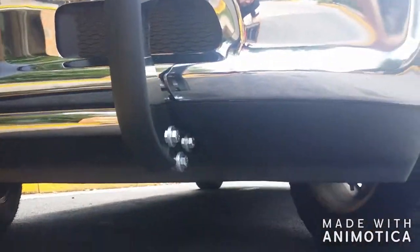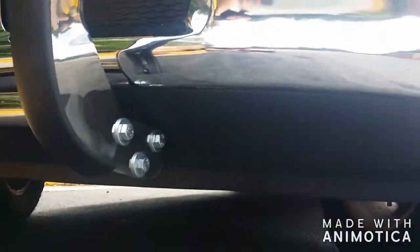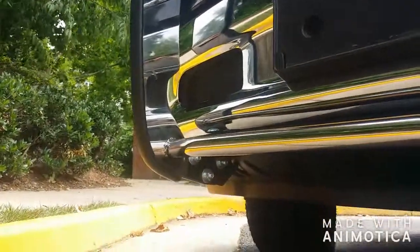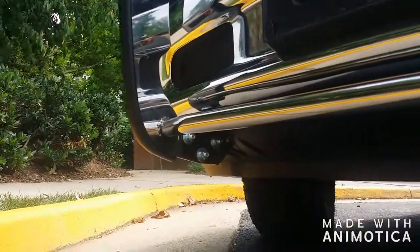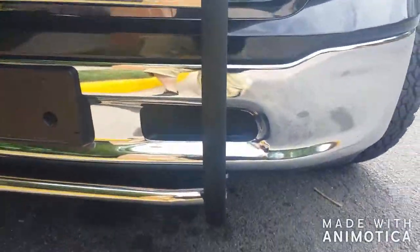I'll show you underneath so you can see how I cut it. That way I could keep the mud guard — or skid plate, whatever you want to call it. Yeah, there you go.